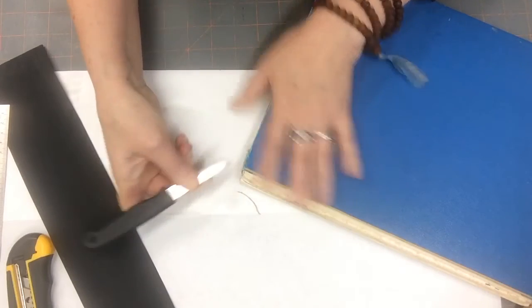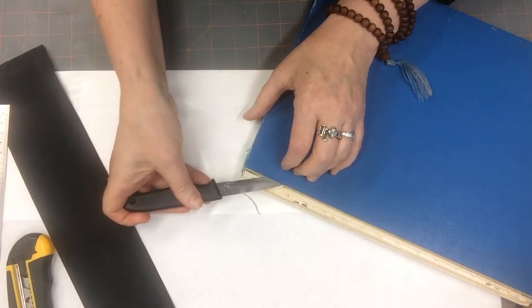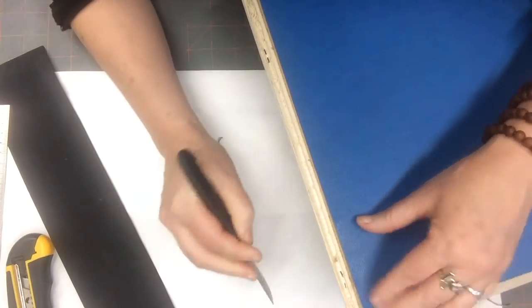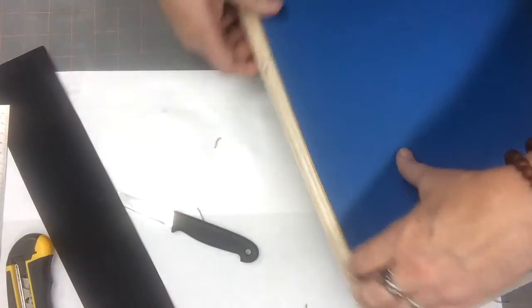I'm going to need to lift up the edge here. It's okay to cut into the board a little bit — you can get a layer of the board to start coming up.